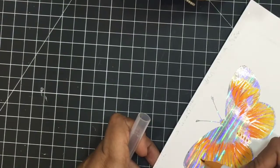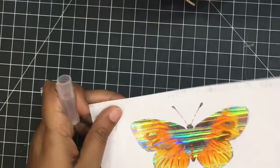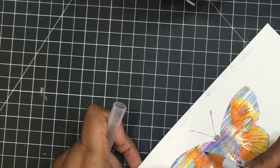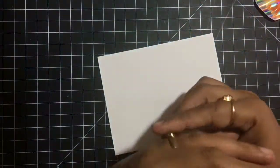I will do some fussy cutting around the butterfly, and I really want to save those antennas — let's hope I'll be able to cut it nicely. Here you can see me adding a little brown around the center of the butterfly, and here is my trimmed, beautiful butterfly.